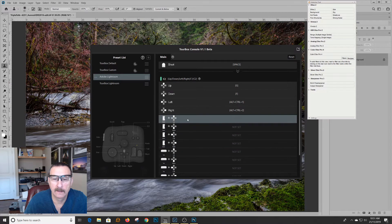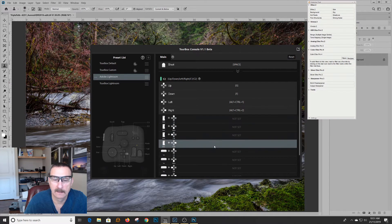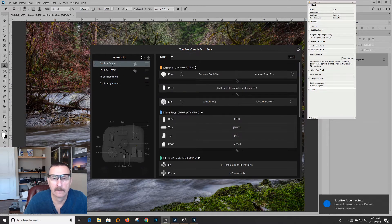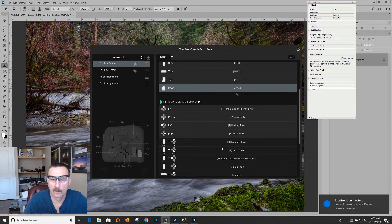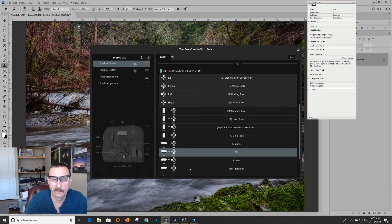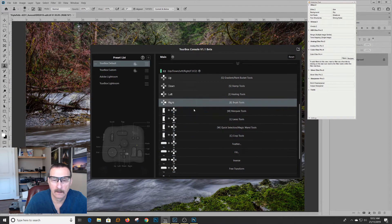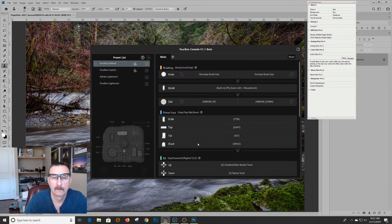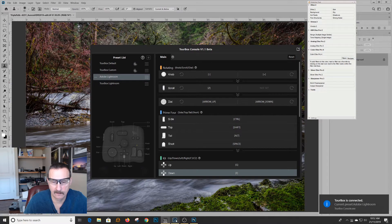You can get into setting multiple keys. Right now I've got this set on Lightroom — the default here is Photoshop. You'll notice every time I change it, it gives you a prompt. In the Photoshop side of it, clicking certain buttons does certain things, so it's all completely programmable, which is kind of cool. If I go into Lightroom, I'm going to go back into Lightroom.